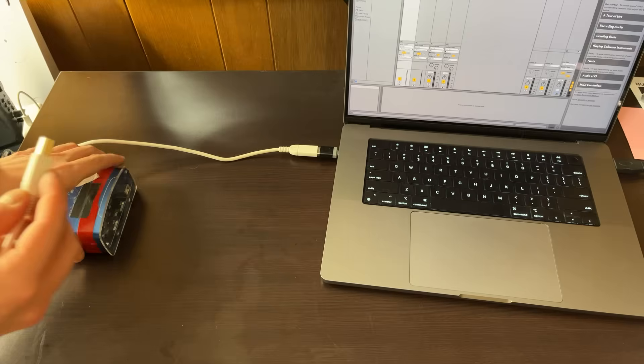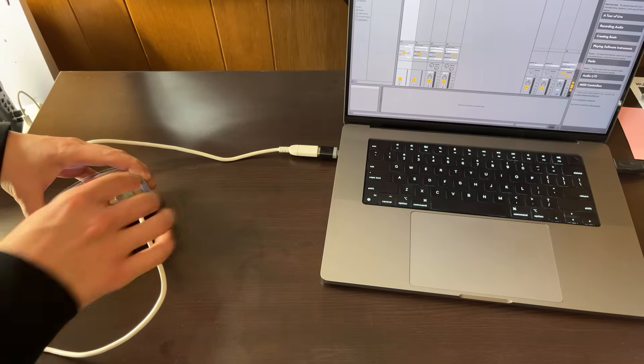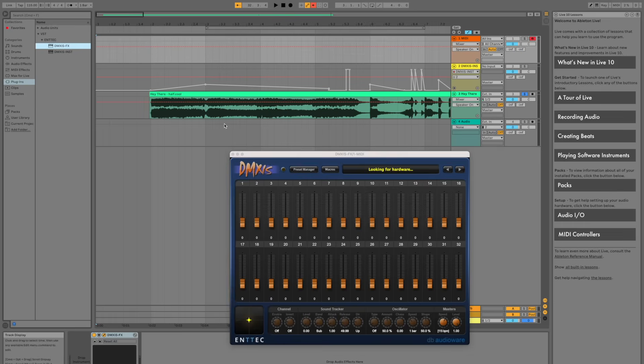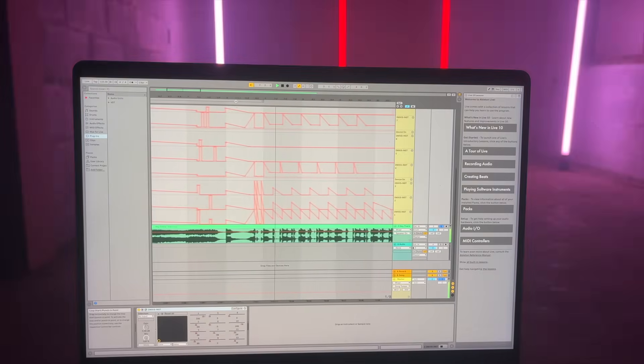To program the lights, I used this box called the DMXS. This box connects a computer via USB and sends DMX signal to the distros. DMXS comes with a plugin that works directly inside Ableton Live, which allowed me to program perfect repeatable light shows every night.